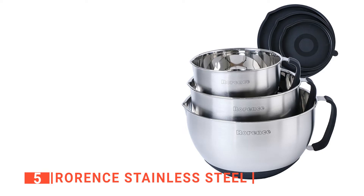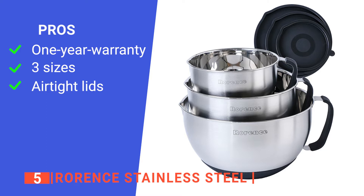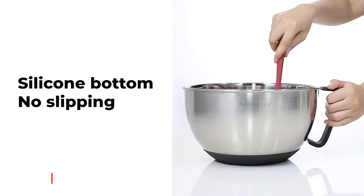Its pros are: the manufacturer offers a one-year money-back warranty, it comes as a set of three in different sizes, and its lids are airtight, keeping your food safe. However, because the metal contracts in the fridge but the plastic does not, you can end up with gaps between the two pieces. The Rorance stainless steel mixing bowls are ideal for bakers in need of a bowl that is easy to handle and pour.